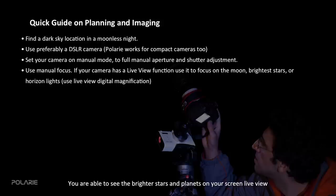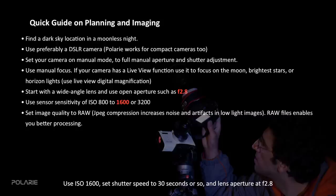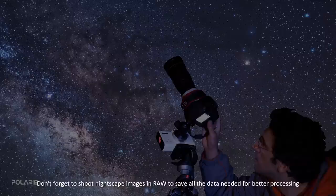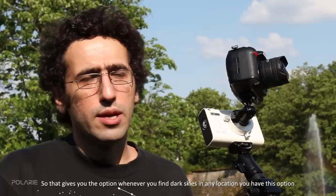You are able to see the brighter stars and planets on your screen in live view, especially when digitally magnifying it five or ten times. Remember three golden numbers to begin starscape imaging: use ISO 1600, set shutter speed to 30 seconds or so, and lens aperture at f/2.8. You can try longer exposures for deeper images of the sky. Don't forget to shoot night starscape images in RAW to save all the data needed for better processing — avoid saving as JPEG. An advantage of a small portable tracking mount like Polari is that you can have it with you on trips, turning your digital camera into a sky imaging device whenever you find dark skies.